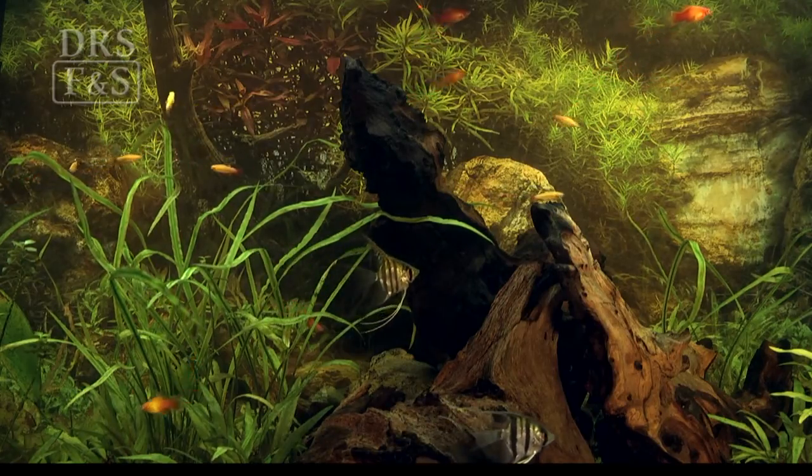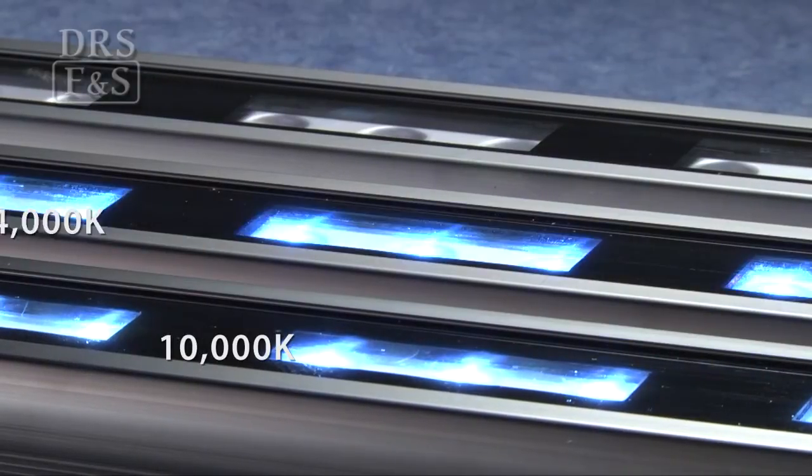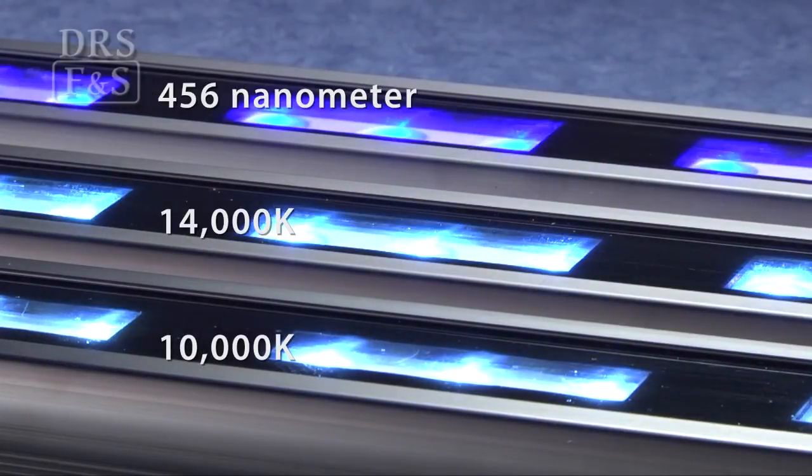The Skylight series works with any aquarium application by offering the lights in 10,000K, 14,000K, and 456-nanometer actinic color spectrums.